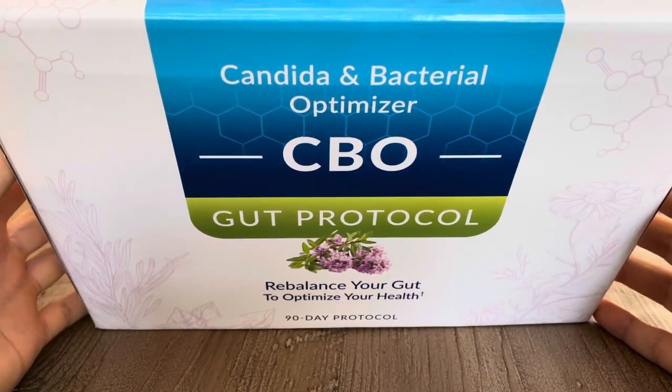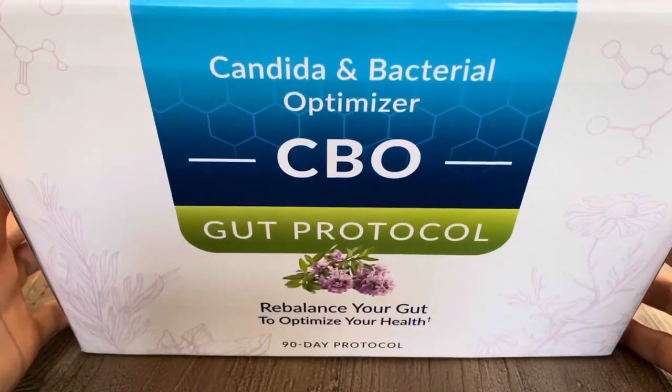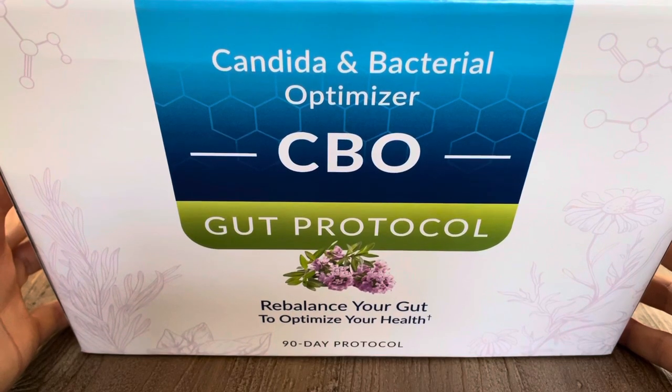Hey there, Bobby Hunt 3, BlueLightDiet.com, and this is a quick review of the Equilife CBO Gut Protocol, the Candida and Bacterial Optimizer.